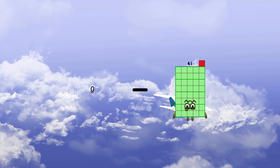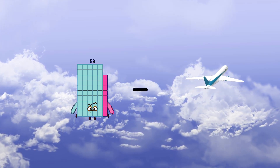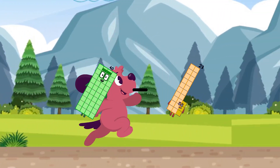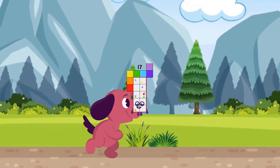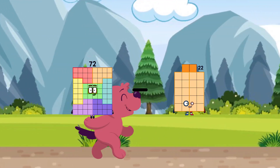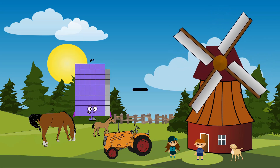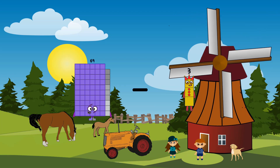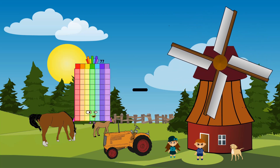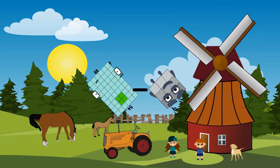0 minus 35 equals 214. 40 minus 23 equals 17. 72 minus 35 equals 37. 39 minus 38 equals 31. 54 minus 9 equals 45.